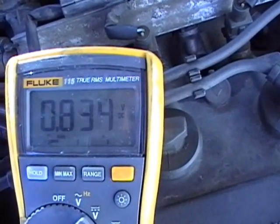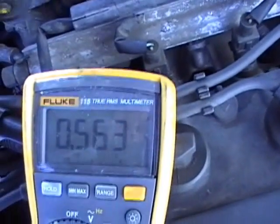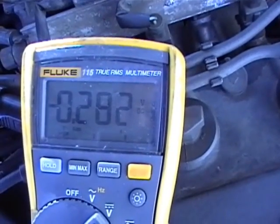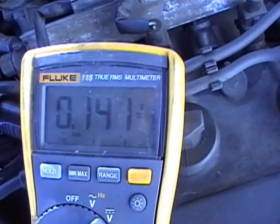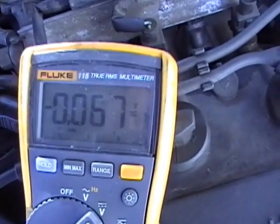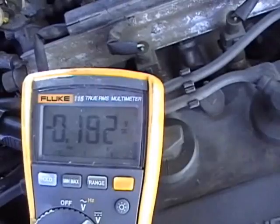You can do the same snap test with the DVM. There it goes — pretty sweet. I find that this oxygen sensor is lazy, so I'm going to go ahead and put a new one in it.